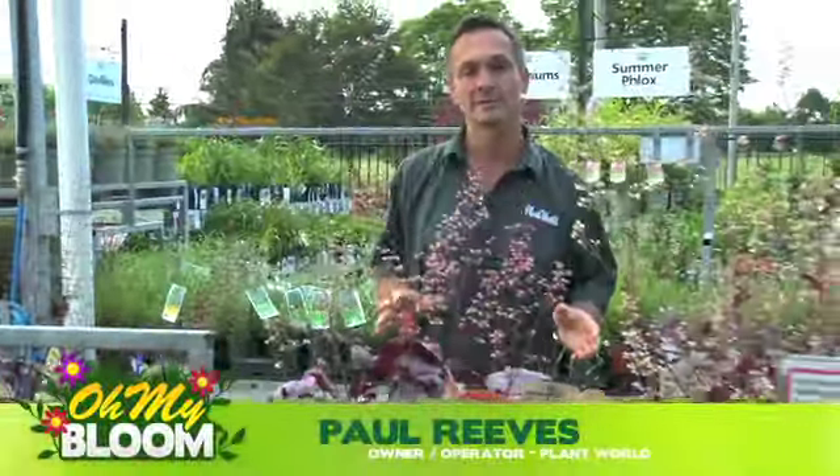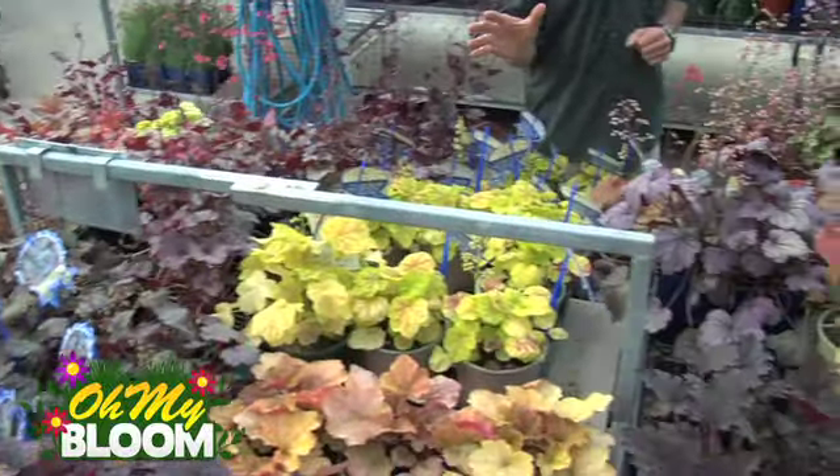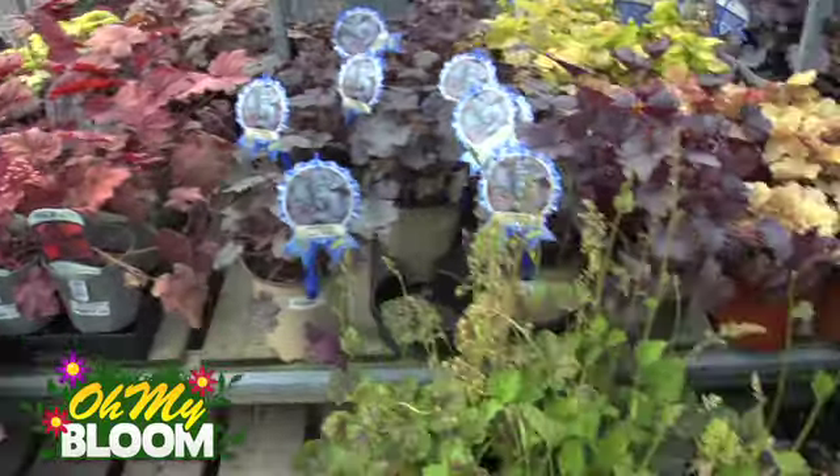Today I wanted to talk about Heucheras, also known as Coral Bells. They offer an amazing selection of varieties for your garden bed in just cool colours and perfect for a semi-sun location. Take a look at the different array of colours that are available in the Heuchera family. You've got bronzes and golds and purples and lime colours.